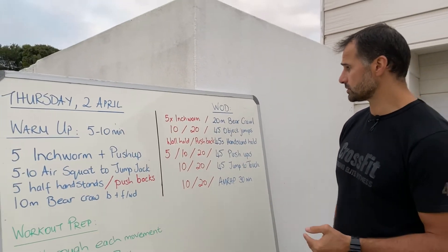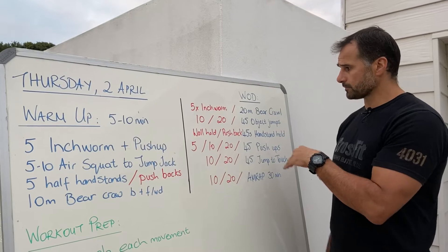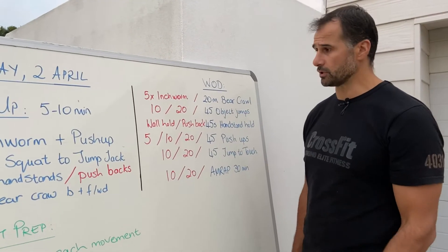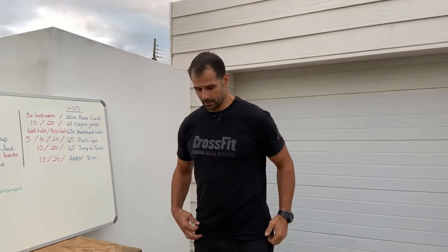To start off, we have the 20-meter bear crawl. Instead of doing a 20-meter bear crawl you can also do five inchworms. I'll show you the five inchworms first and then we'll go through the 20-meter bear crawl. So five inchworms are going to look like this.